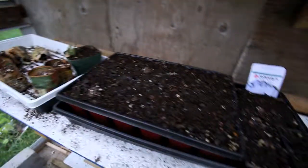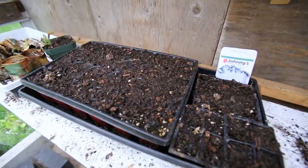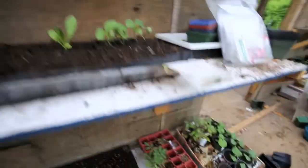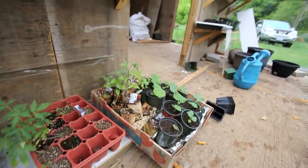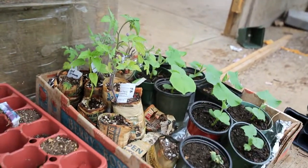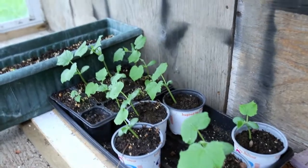I've got some more seeds started here. I've started some more salinova lettuces, and some romaine lettuces I started. Down here I've got my squashes — there's some patty pans, barnet squash, spaghetti squash, and there's some more salinovas coming up. Some more squashes — I've got some pickling squash as well.